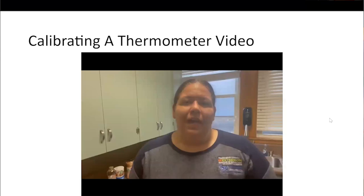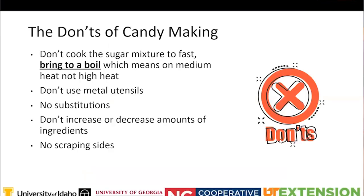That thermometer was actually brand new, just out of the packaging, and it was still reading off. So it's important to calibrate your thermometer even if it's brand new. Also, for a cold-type thermometer - like one for a refrigerator or freezer - you would stick it in ice cold water to see if you're reaching the temperature you need.